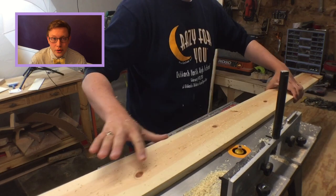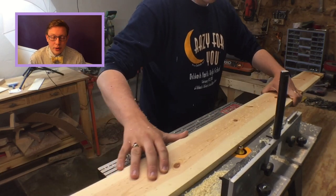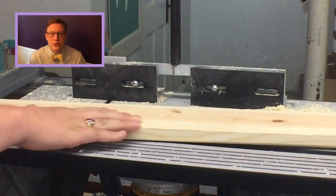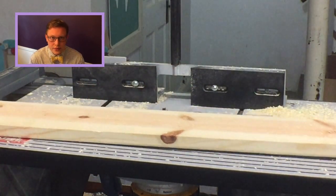Next I went to the router and I put a quarter inch route over everything. When the boards line up you see this kind of pattern like a heart almost coming into it. I did that with every single board.